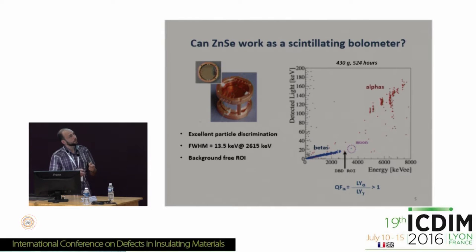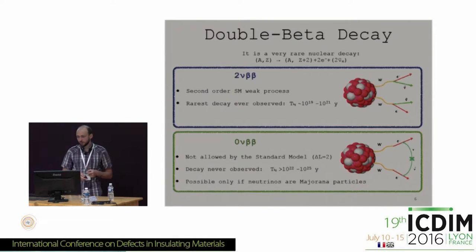For zinc selenide there is anomalous and enormous behavior in comparison to all other scintillators, because the quenching factor — defined as the ratio of light yield for alpha particles to the light yield for gamma or beta particles — is more than one, and sometimes significantly more than one. This behavior was very attractive for experimentalists, especially in nuclear physics in the field of rare event and rare decay searching.